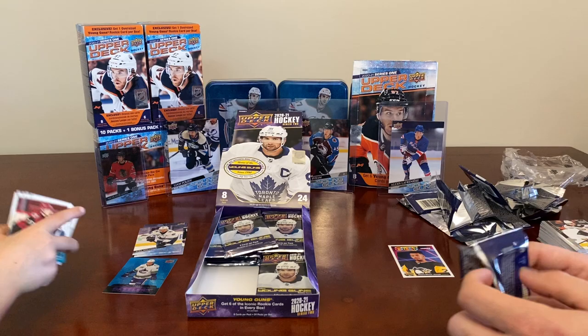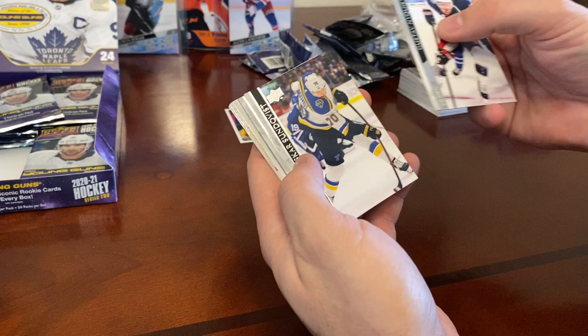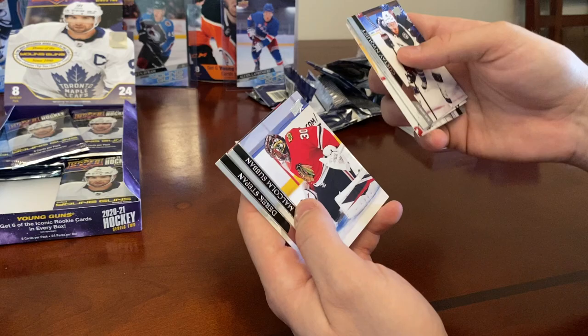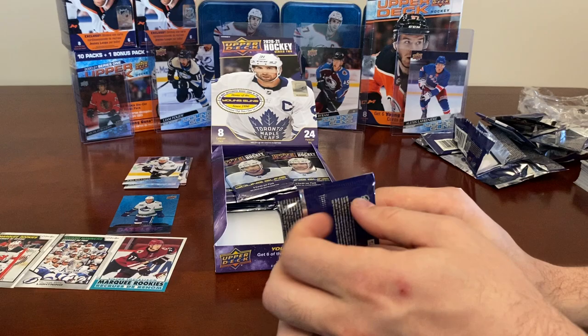We got these for our set — Peachy picks. Gustaf Nyquist, Oscar Sundqvist, Tyler Bozak, and a Canvas with Sean Couturier. Is that a Young Guns Canvas? No — that's our first Canvas. Also Victor Mette, Christoph Bertschy, Malcolm Subban, and Derek Stepan.